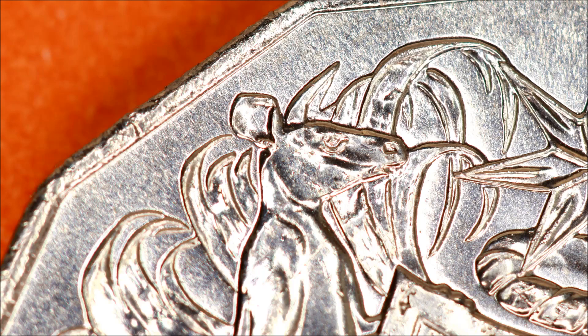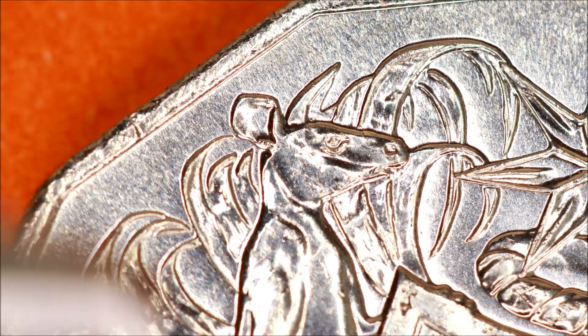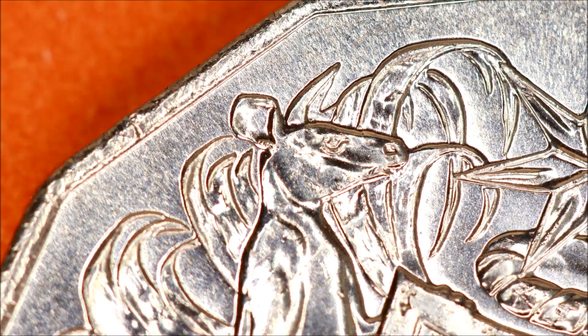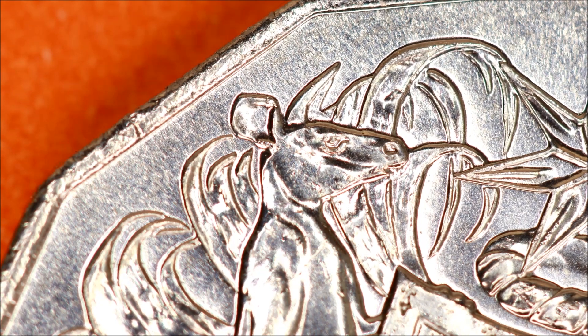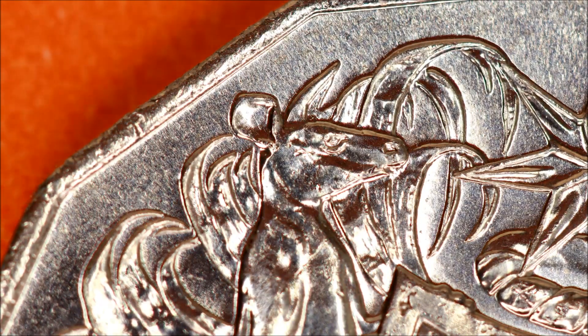This is the correctly minted coin. You can see straight away — the ear has its full shape, and it comes down into a V where it meets the reading coming across. That's all missing on the other one. There are no structures on the star there, and the reading coming off that point — you can see all of that clearly. The design is more 3D and taller than the error coin, because the other coin was filled. This one is properly minted.